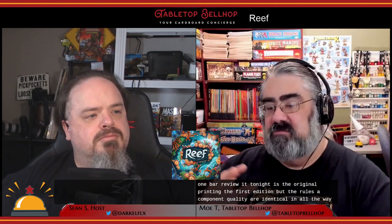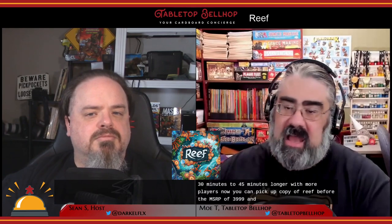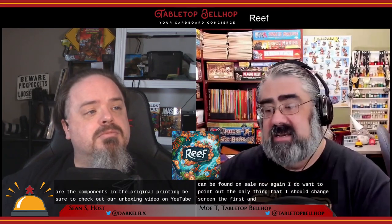That second edition was also put out by Next Move Games and Plan B Games. The one we're reviewing tonight is the original first edition printing, but the rules and component quality are identical — there are some changed colors — so everything in this review applies completely to the second edition of Reef. For a look at the components in the original printing, be sure to check out our unboxing video on YouTube. The only thing that changes between editions is the color.